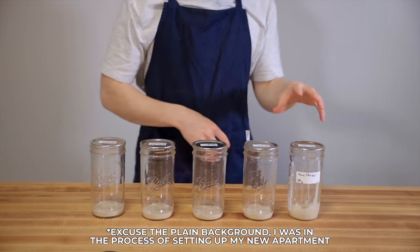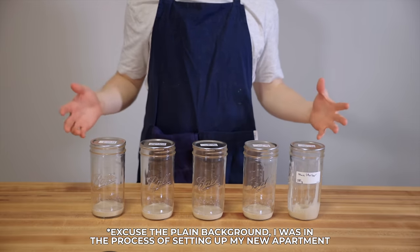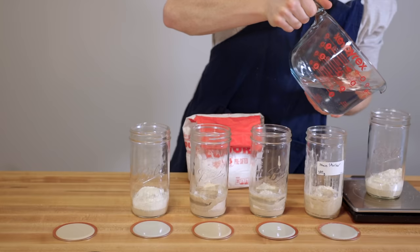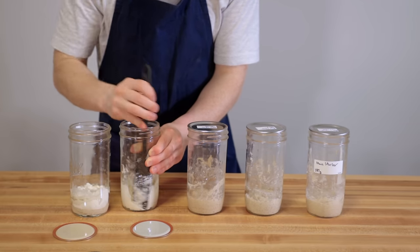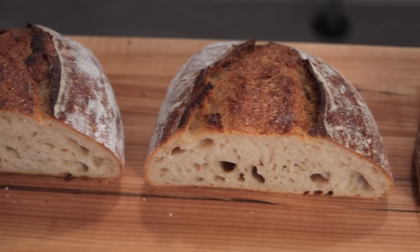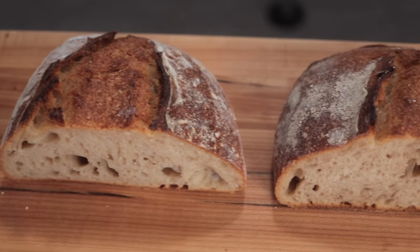The goal of this experiment was to figure out what is the best type of flour to use for a sourdough starter and whether it even matters. To test it, I took my main sourdough starter and divided it into five separate jars, placing 50 grams in each jar. I fed each of them every day for a week with five different types of flour and flour blends, then baked a loaf with each one and observed the final results.